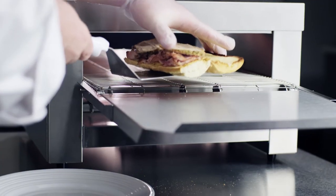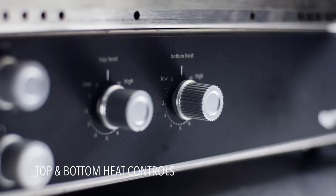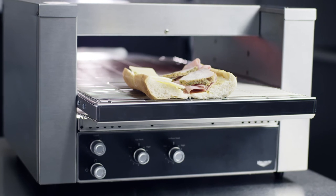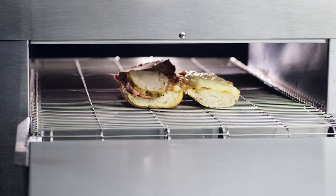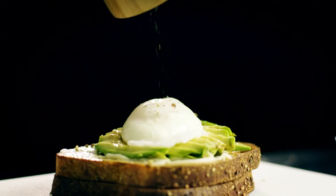Volrath sandwich ovens are a valuable addition to any high-volume sandwich shop. With independent top and bottom heat controls, our ovens are capable of delivering consistently toasted sandwiches with a perfectly warm bun and thoroughly heated sandwich meats and cheeses to make those great toasted sandwiches we all love.